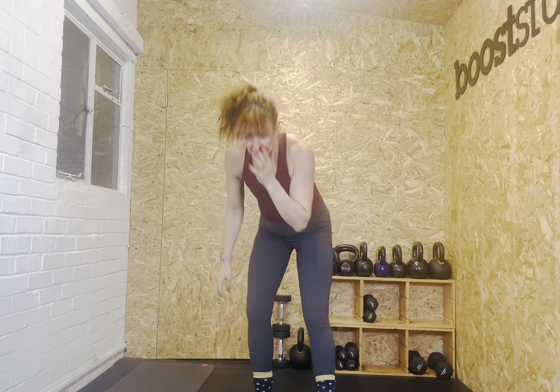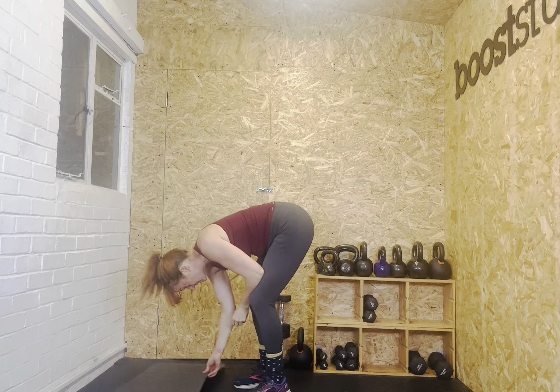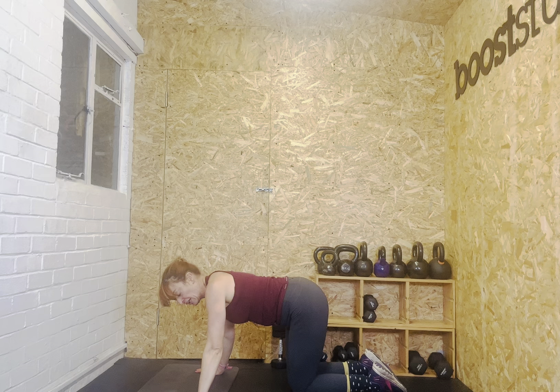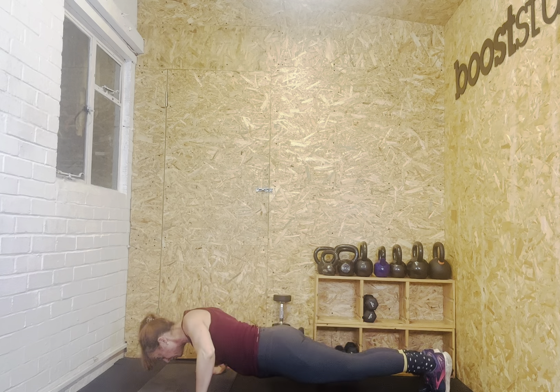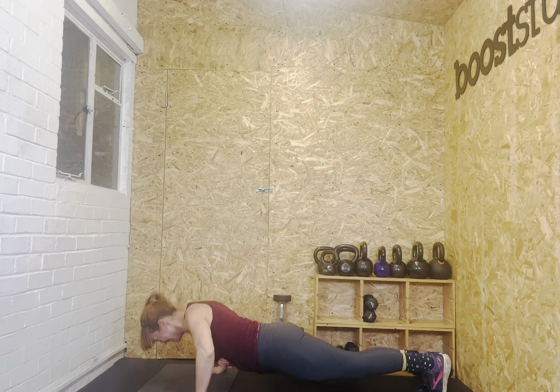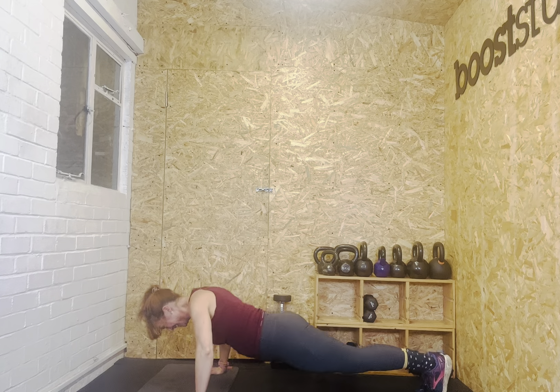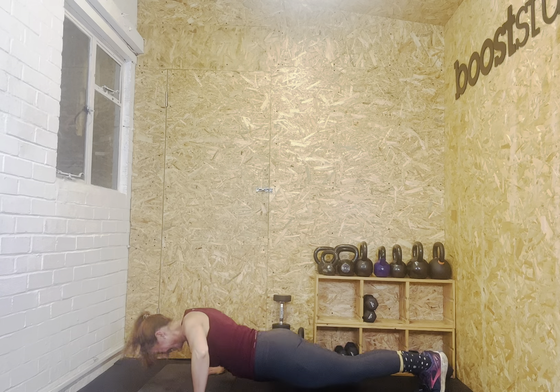We've got about 19 seconds left. We're going to go into our press-ups and then come back to thrusters — holding the weight — squat thrusters afterwards, just so you've got the heads up. 12 to 14 press-ups. In five, four, three, two, one — let's go. One, two, three, four, five, six, seven, eight, nine, ten, eleven, twelve, thirteen, fourteen. You should get plenty of recovery on this. Well done — we've got still 30 seconds to catch your breath.